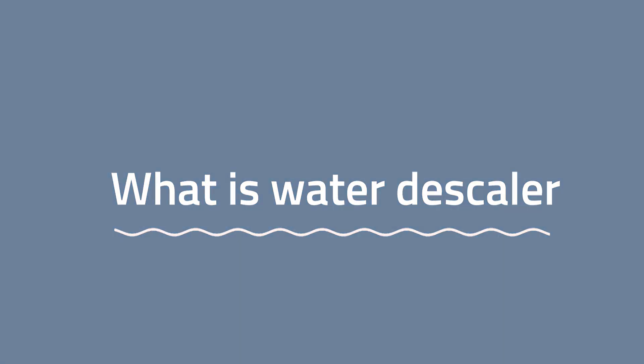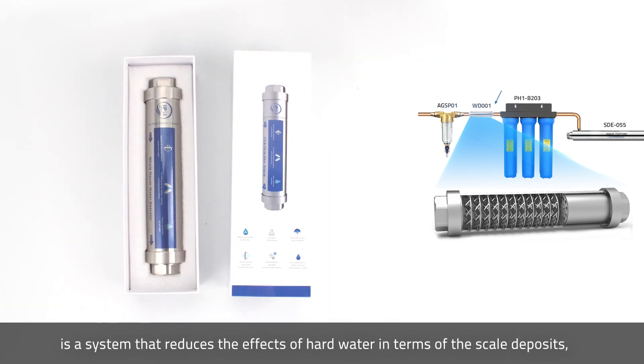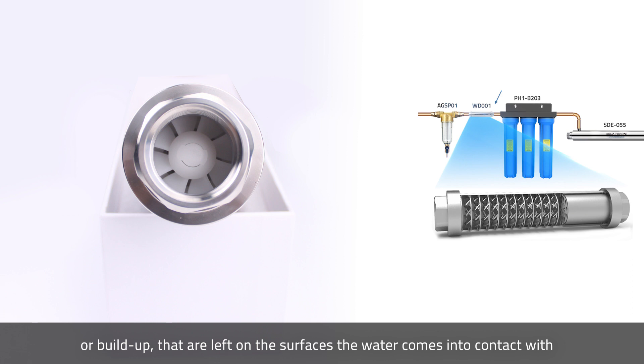What is a water descaler? A water descaler, sometimes called a water conditioner, is a system that reduces the effects of hard water in terms of the scale deposits, or buildup, that are left on the surfaces the water comes into contact with.